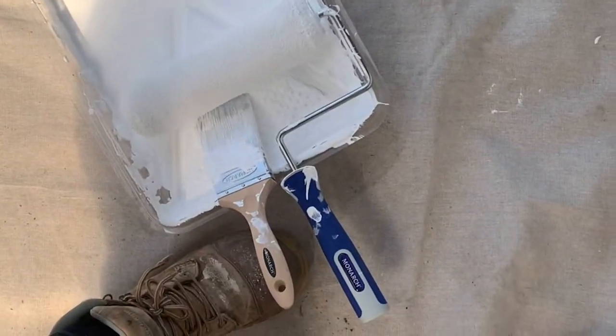This is why you need a drop sheet, guys. Make sure you have all your painting accessories sorted because it makes the job a lot easier.